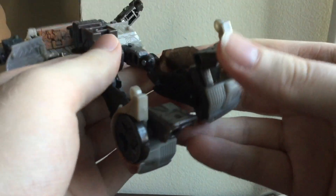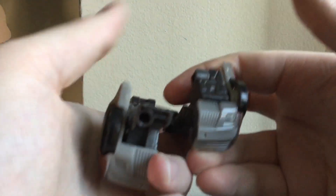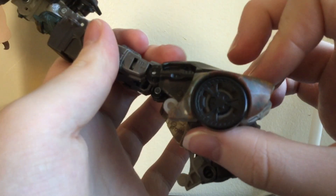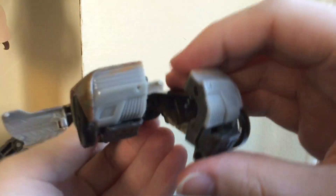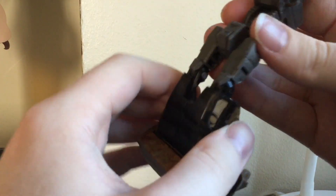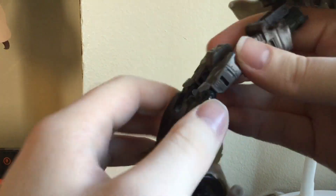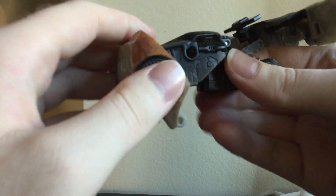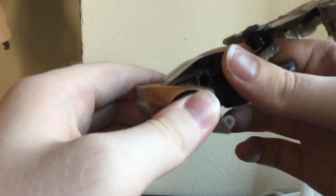Now move on to the feet. Collapse the heel spurs. Bring down his feet and peg them together. And then we're going to accordion the front of the car.